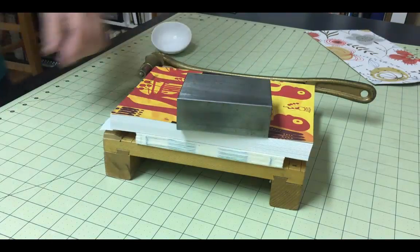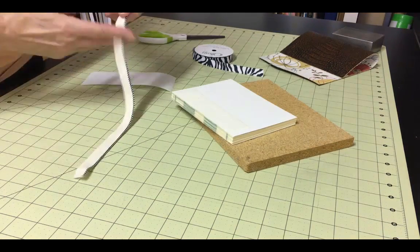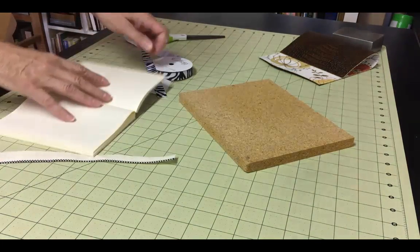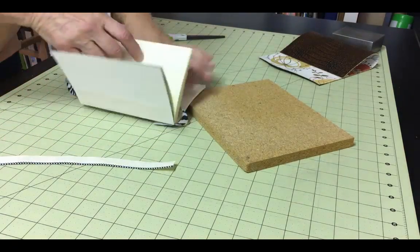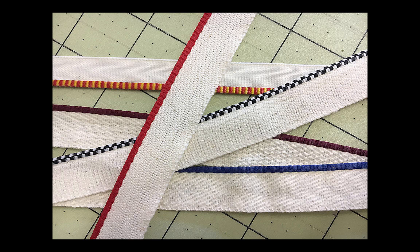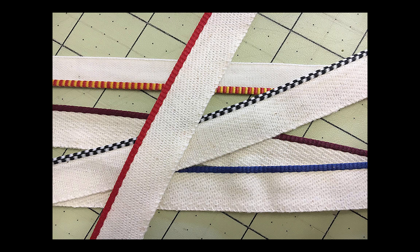I usually put this under weight temporarily as I work on the next pieces. The next couple of steps will show you how to add some decorative elements. We'll add a headband and tailband, and also a ribbon bookmark. None of these are important to the structure of the text block, and you can skip these steps if you want. The material I'm using for the head and tailband is specialty material for exactly this purpose and can be purchased at any bookbinding store, such as Hollanders. You can also make a simpler version by wrapping and gluing fabric or paper around a simple cord.